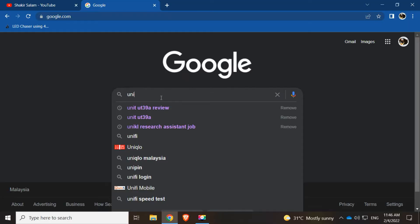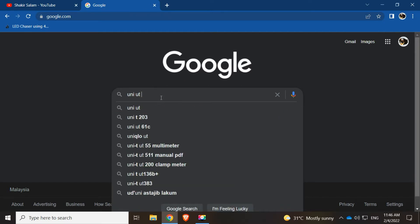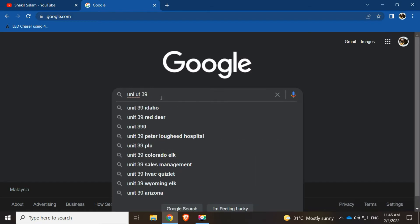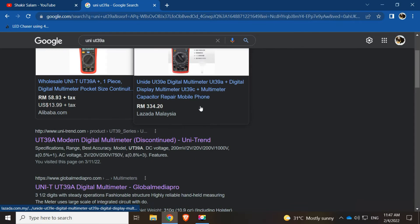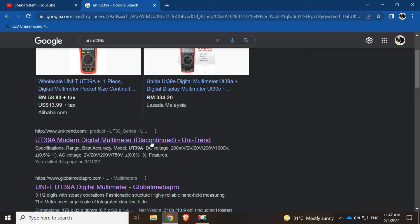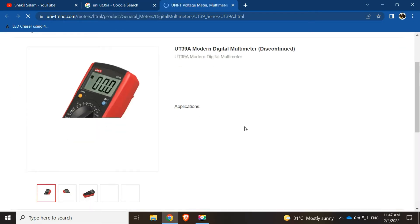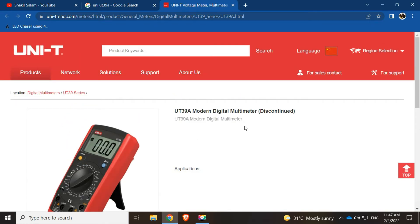Now let me search for the UNI-T UT39A online. Okay, it's available on sale but I checked it before — the product has already been discontinued. You can still read the product page on the UNI-T website but you can't purchase it anymore.